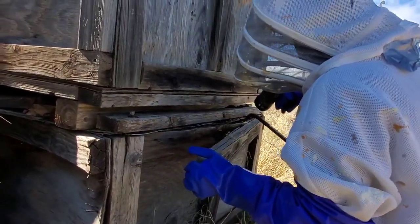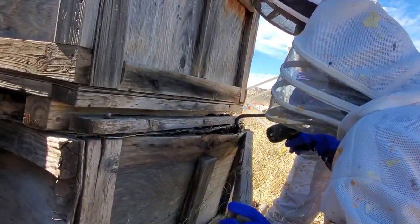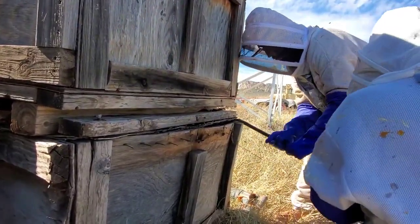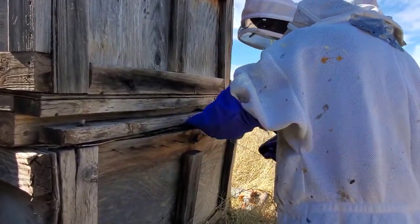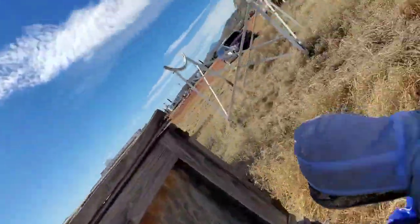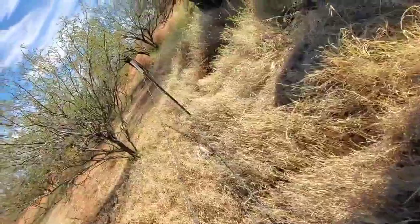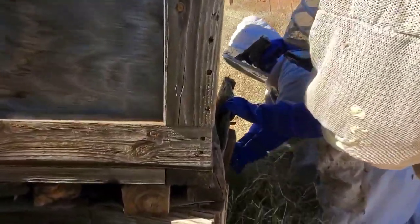Oh my god, there it is! Here they come — now they know we're here. I'm going to set this off. Oh yeah, look at that — there's the comb. A buttload of it. You might have to pry from down below on the side a little further. Keep an eye on this for structural integrity — I think we're okay. See the comb? There is a huge Africanized wild hive here. Oh yeah, here they come.